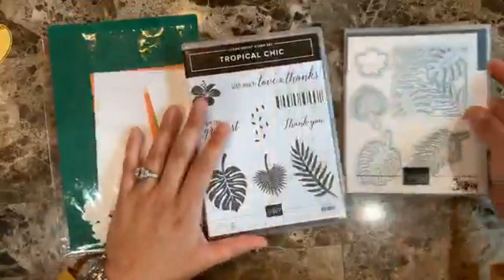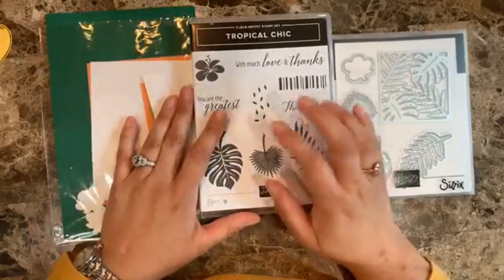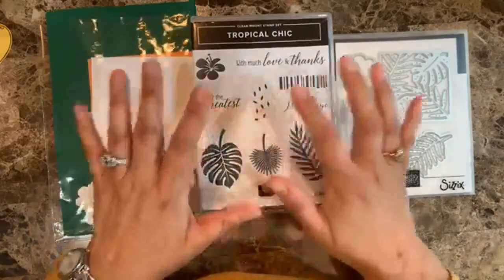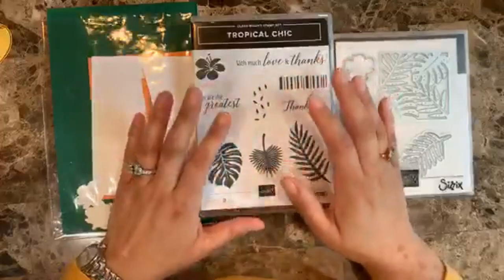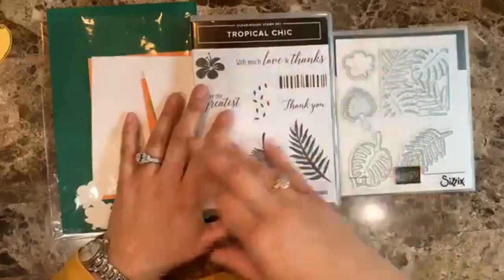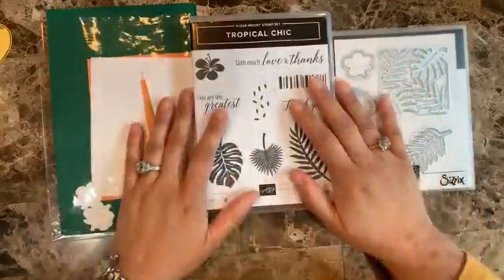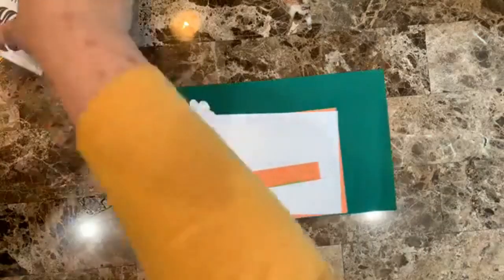Every Monday I send an email where I share sketches and links to the cards I make — links to the post, the video tutorial, the supplies, and the sketches so you can recreate those cards over and over. So make sure you're on my mailing list. Now let's get started!